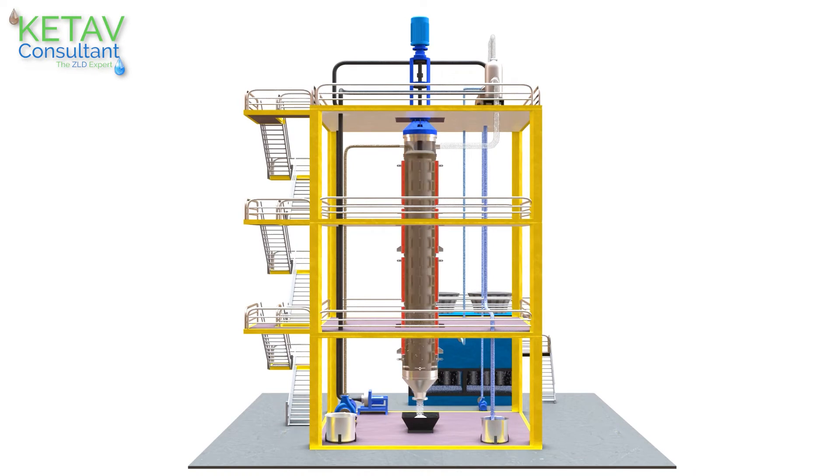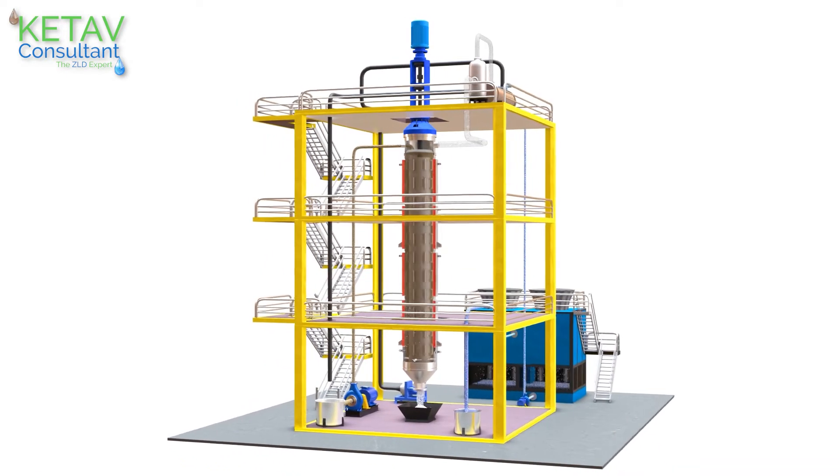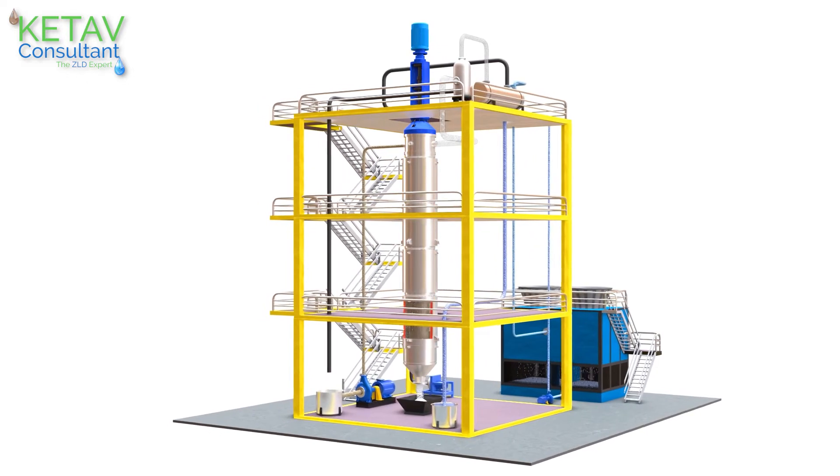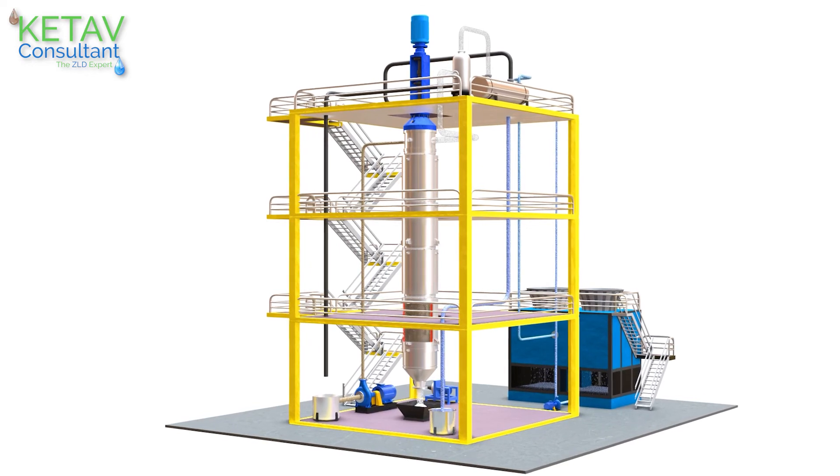This is how the system works continuously. ATFD gives complete separation of water and salt, delivering the complete, most efficient and true meaning of a zero liquid discharge system.